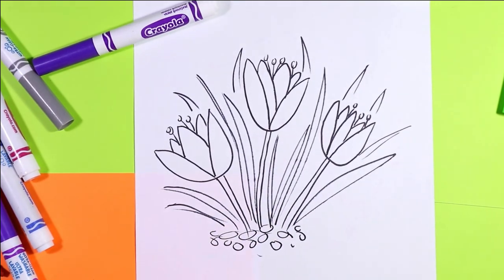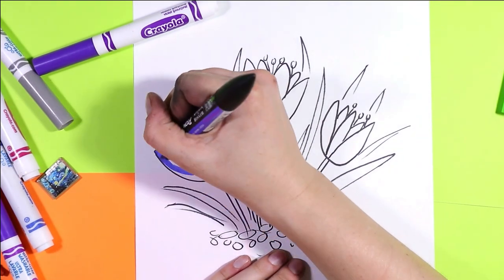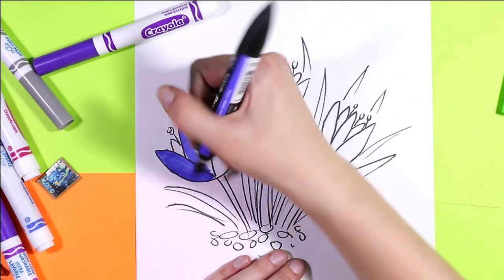And now we are ready to color, so you can grab your favorite art making mediums and crocus colors and go ahead and color in your flowers.